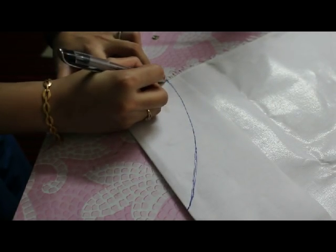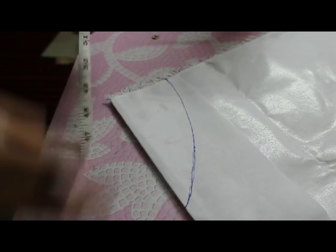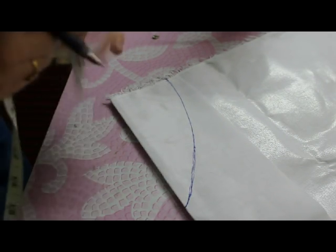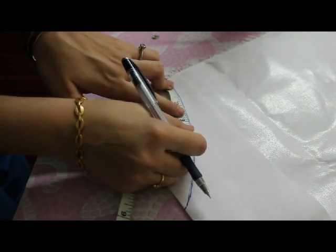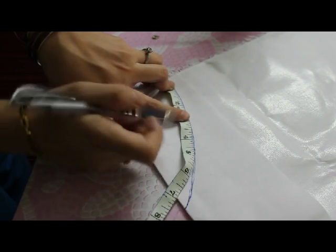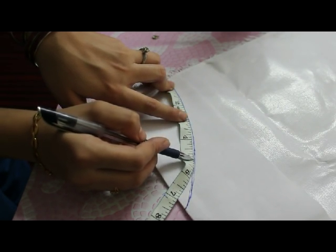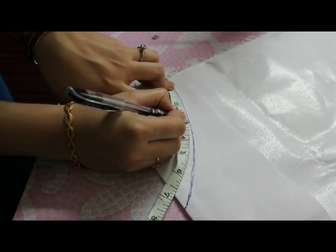Now you have to decide up to where you want to bring your collar. This is up to you — you can take it 1 inch, 2 inches, 3 inches, or longer. I'll take around 3 inches and mark it here.